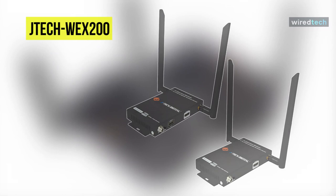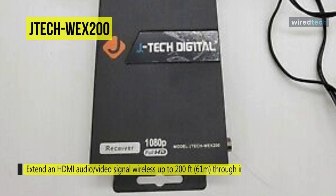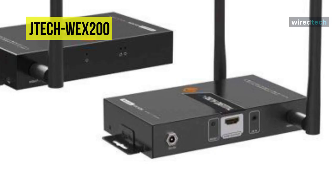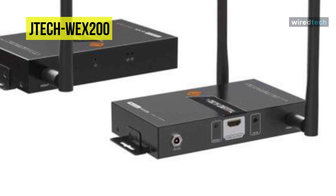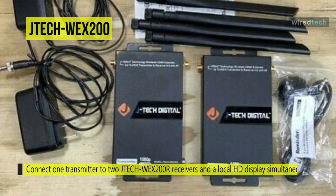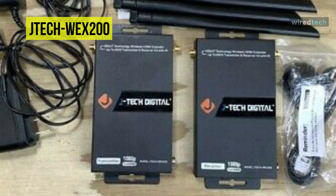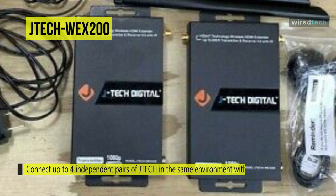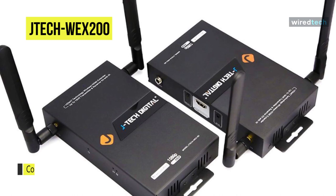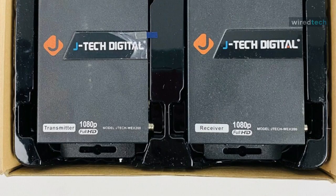The JTEC-WEX 200 is the most impressive wireless HDMI extender available. It can extend an HDMI audio and video signal wirelessly up to 200 feet through interior drywall and other obstructions. Connect one transmitter to two JTEC-WEX 200R receivers and a nearby HD display simultaneously. It is ideal for sharing content like films or security systems throughout the house or business. You can connect up to four independent pairs of JTEC-WEX 200 V3 in the same environment without interference. Clients can customize both the SSID and 5GHz operating frequency of each WEX 200 V3 set, and access the web interface to adjust SSID, working channels, and more.